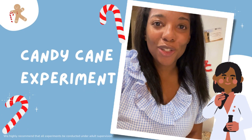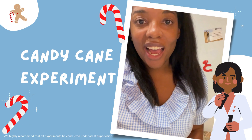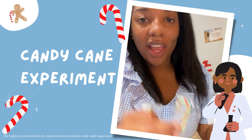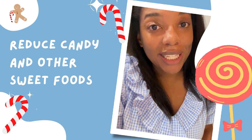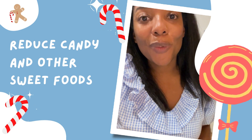Hey, Chef Kids! Auntie Laurel here today, and we are going to do the dissolving candy cane experiment. I gave you guys candy canes inside of your mail package this month, and so we're going to use that for this experiment. I know a lot of times during the holiday season we want to eat sweets, but instead of eating them this season, we're going to experiment with them. So let's get started!